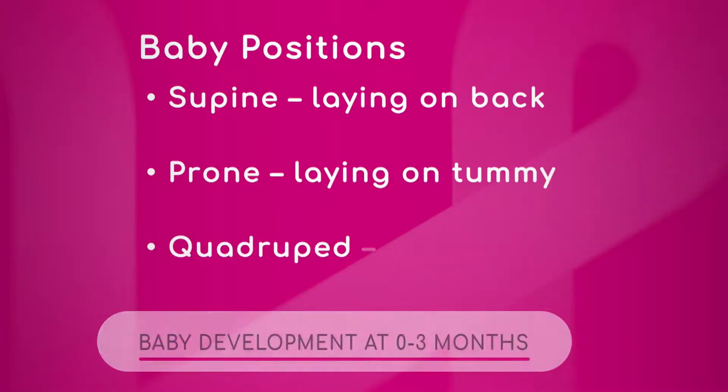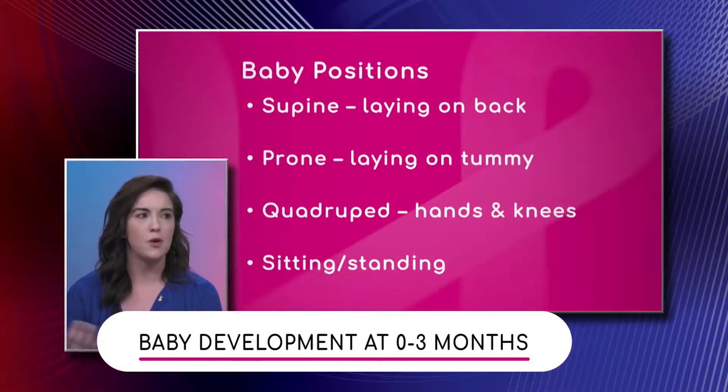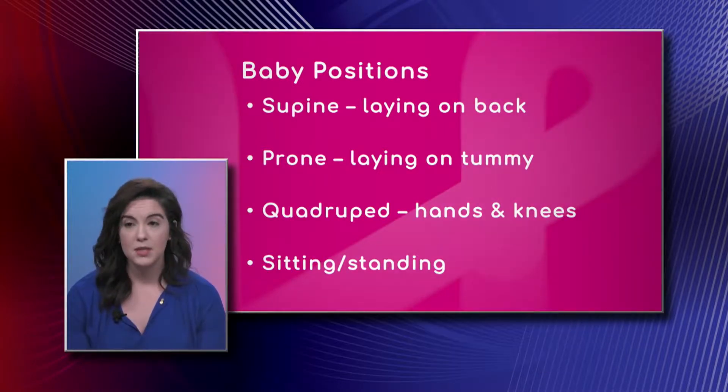Let's first define baby positions. Supine is anytime a baby or person is lying on their back, face up. Prone is when they're lying on their tummy, face down. Quadruped is the hands and knees position. Then sitting and standing can be various positions — there's ring sitting, tailor sitting, and standing could be supported or unsupported.